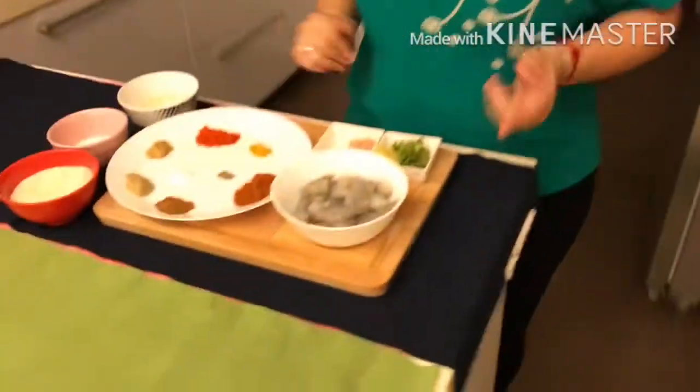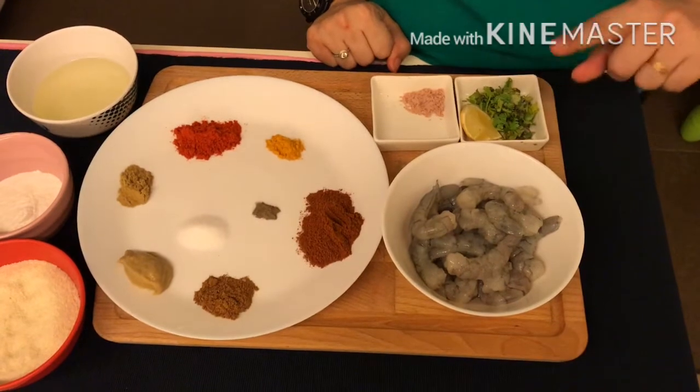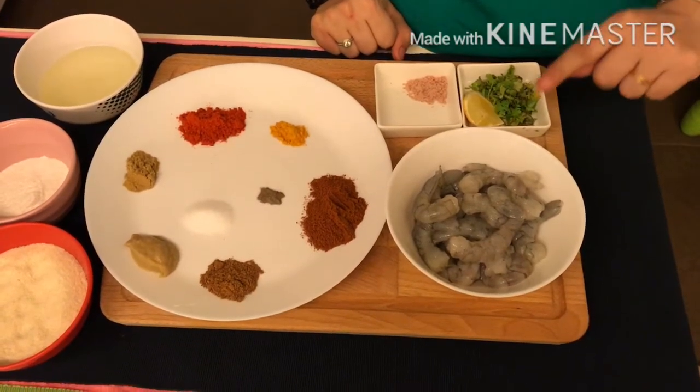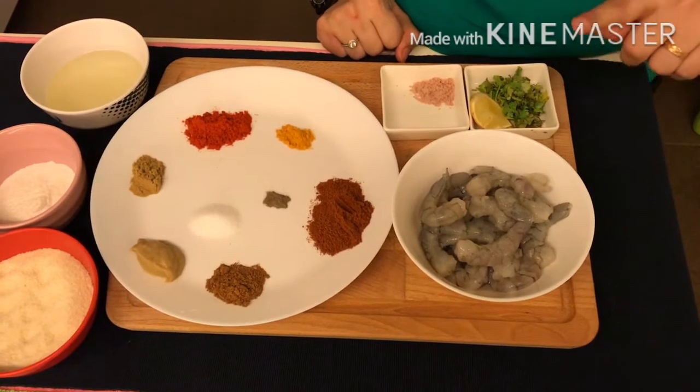Let's start. Here are the ingredients. I have taken 500 grams of prawns — remove the shell, clean it. I have also removed the black thread from it. Make sure you remove it, otherwise it may spoil the taste.